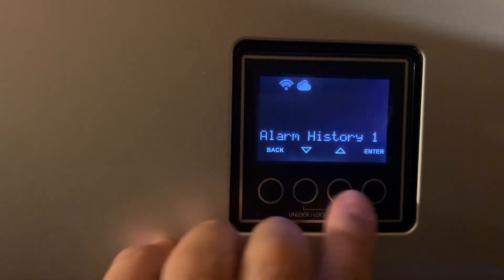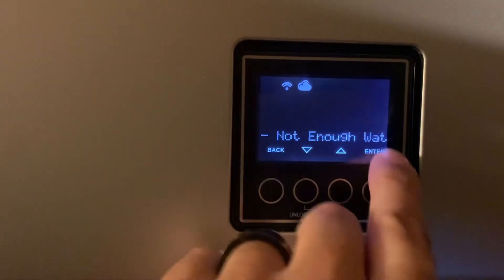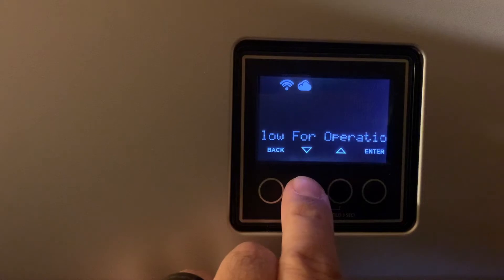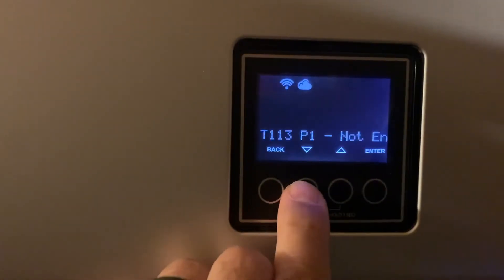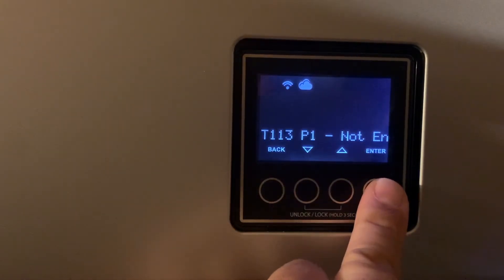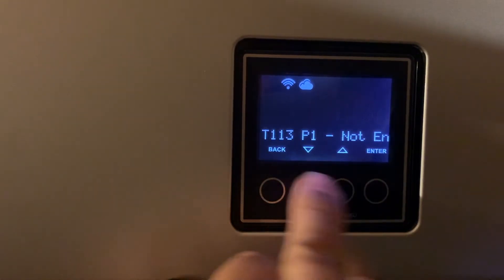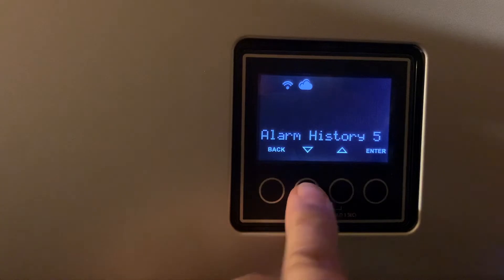In Service, you can also see Alarm History. Let me show you one here. In the history there are a couple of codes — scrolling through, I can see the code scrolling across the screen.